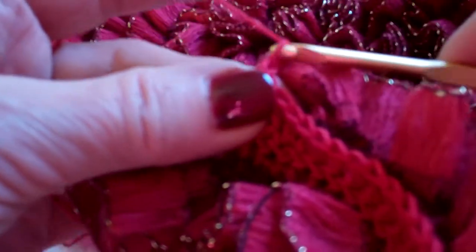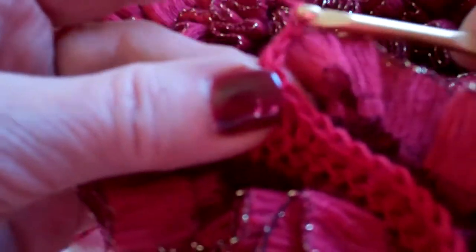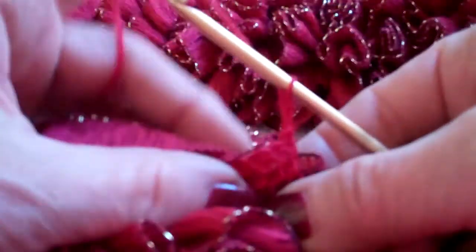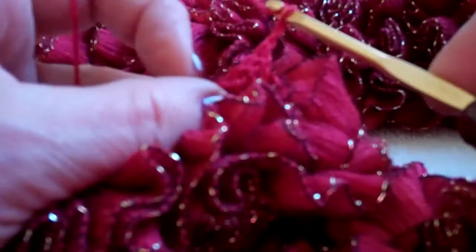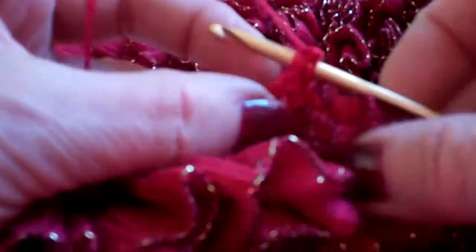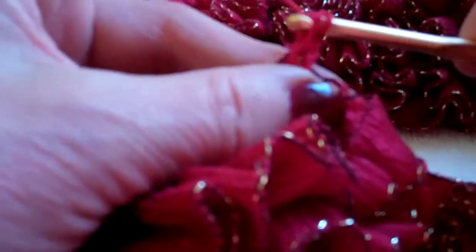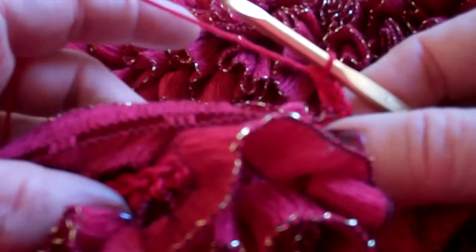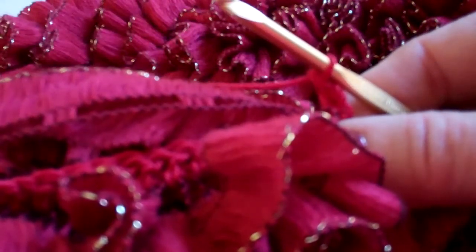When I turn, I'm doing the same thing as when we started. I'm chaining two. When I turn, be sure to pull your ribbon flat around. And we just begin working this row now. Yarn over — don't skip that first stitch. Go into that first stitch at the very bottom of your chain two. Pick up the next loop and work through. Continue working until you get to the very end, and when you reach the end, do it just like we did in the very beginning.